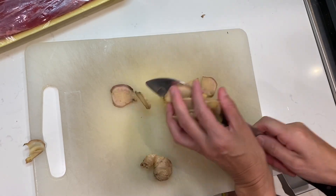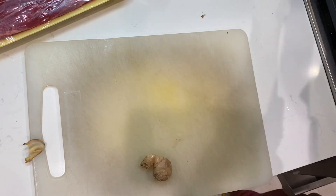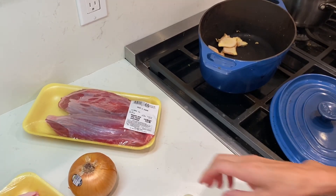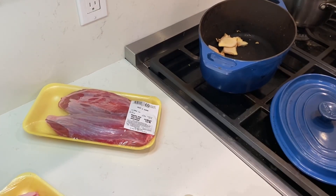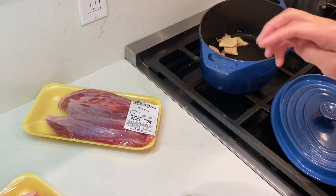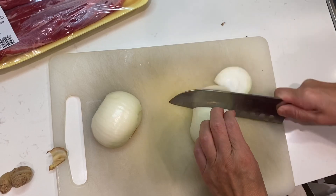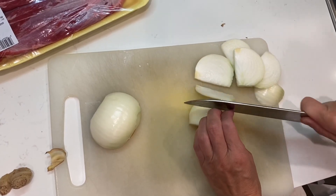I cut some ginger — very rough cut — and put it in the pot. I didn't put any cooking oil in just yet. Some onion doesn't hurt; it's not a must if you're not an onion person, but we have it so I want to get rid of it. I'm cutting it on so it's not so splashing.